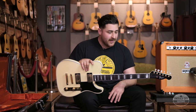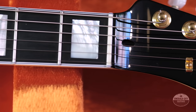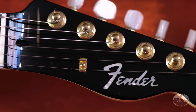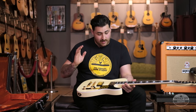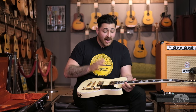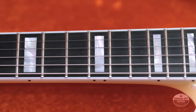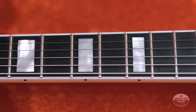This guitar is one of three. They also made a black one, but there are only three white ones. All of them were built by Yuri Shishkov over at Fender's Custom Shop, and in my opinion Yuri is just an incredible builder with tons of attention to detail — just the binding over the frets alone, and overall this guitar is just a really gorgeous guitar.